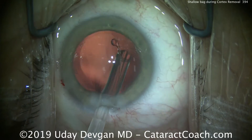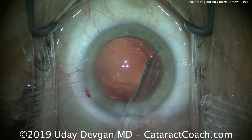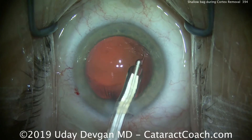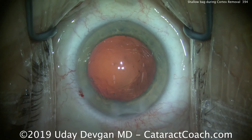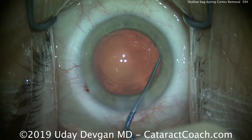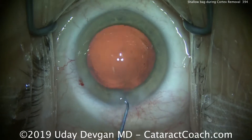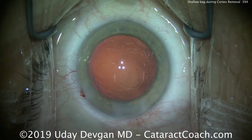Next, we're going to place a capsular tension ring in the eye and dial it right in. It'll go all the way around — you can see it progressing nicely, here's the very end of it — and we can drop that completely into the capsular bag. Using the chopper, we can center up the rhexis a bit. It's a nice round rhexis of about five and a half millimeters, and things are looking a lot more stable with the capsular tension ring in place.